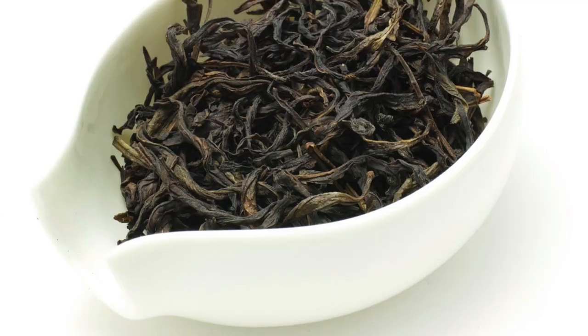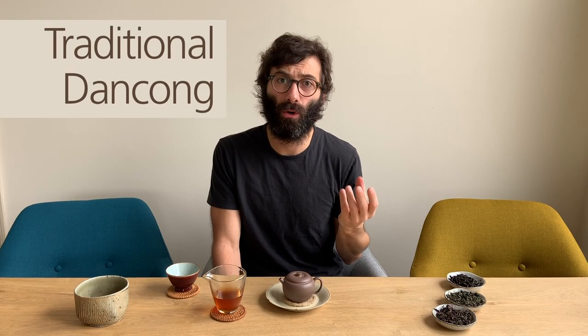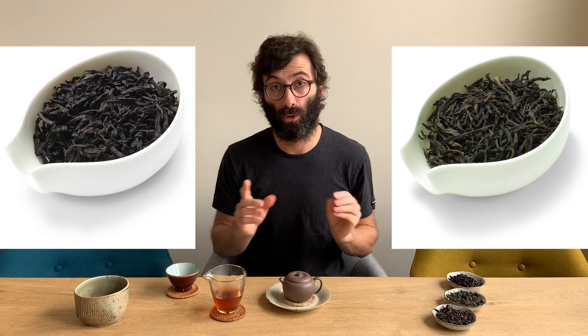Then we have twisted oolong that are also fairly dark and brown. In that case, you have two main options. One is a Wuyi Rock Tea — Wuyi Yancha — which is also the one that I'm drinking here. Another option is a Dancong, but in a rather traditional style, or a Dancong that is already a couple of years old. Both these teas look very similar in shape, but it's definitely possible to always tell apart a Dancong from a Rock Tea. I've done a video on that — you'll see a link on screen.